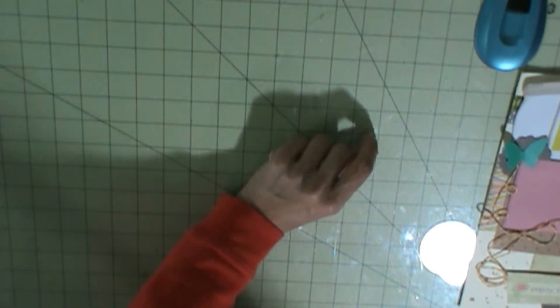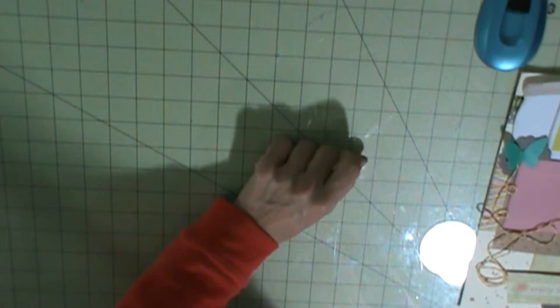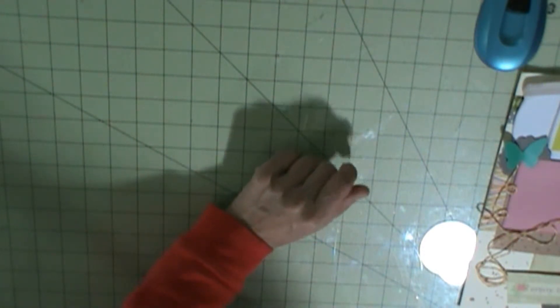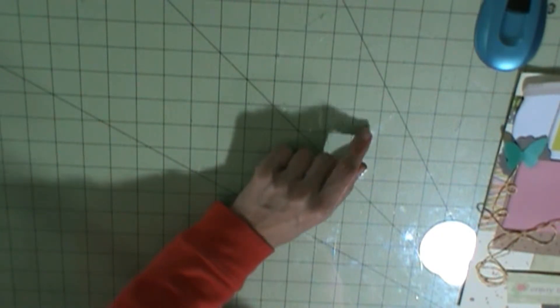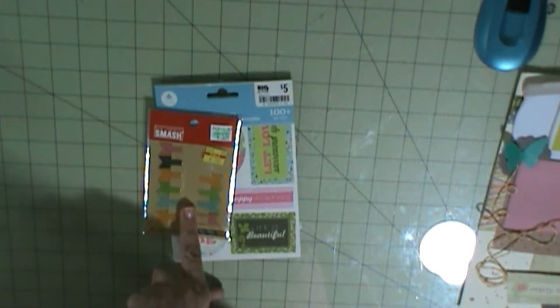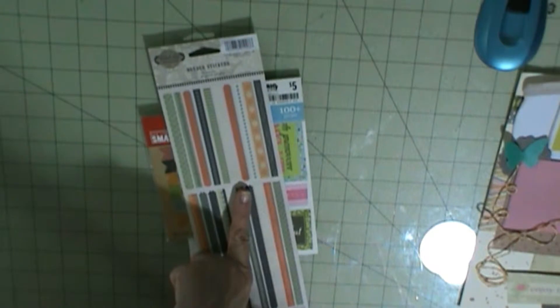On this layout, I have various die cuts from various collections. I have jars in a Polaroid, which are actually from the Dear Lizzy Neapolitan collection. And then I used these stickers, these clips. I'm going to use a border sticker from this sticker sheet, which I got from Big Lots a long time ago. Haven't used them.